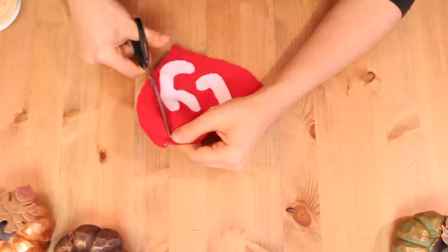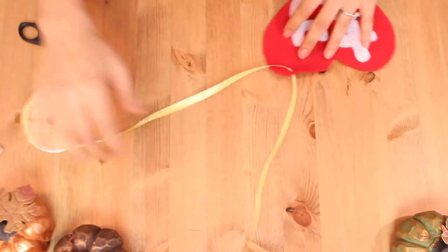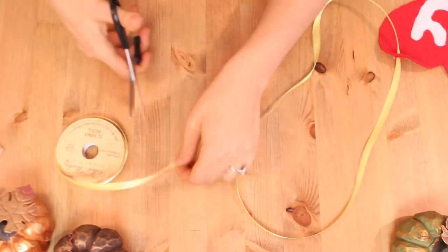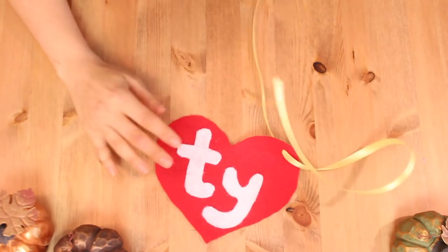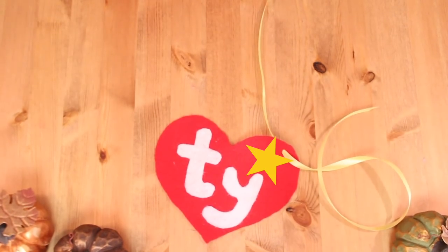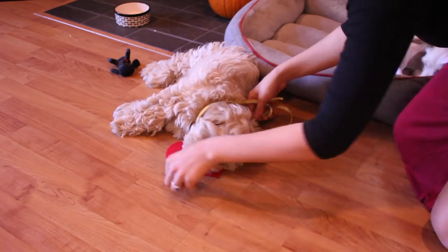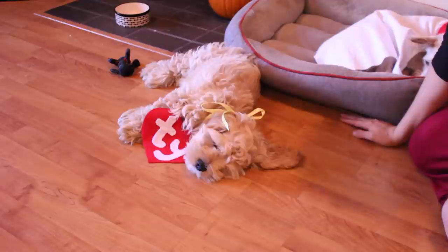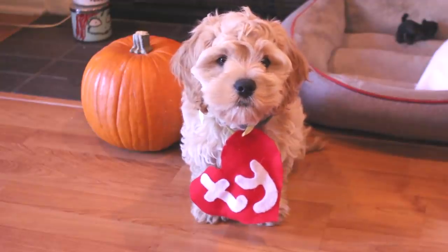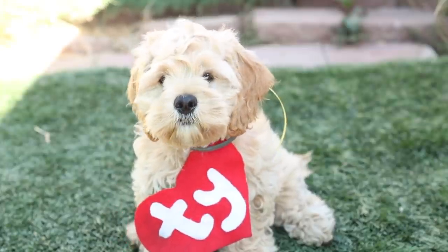Finally, cut a slit on the top corner of the heart and loop through some ribbon so that you can tie the tag around your dog. Once that's done, you have your tag. You can also add a star like some Beanie Baby tags have, if you'd like. I like this one because it's made out of felt so it's a little more durable — I've seen some made out of paper, but my dog would destroy that one easily. And by the way, extra points if your dog actually looks like a little bear.